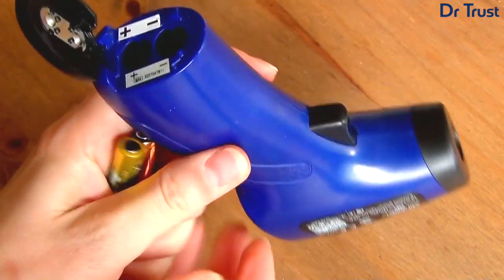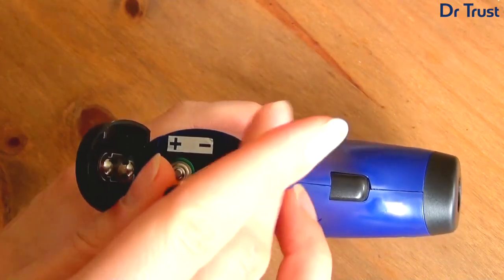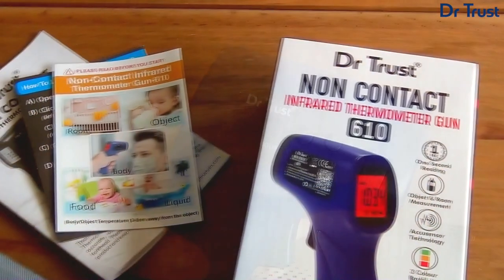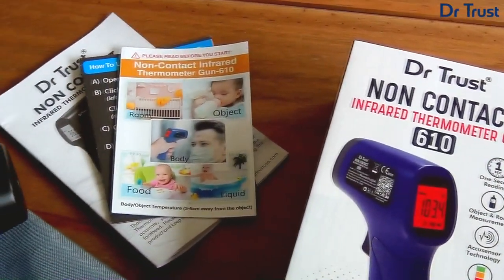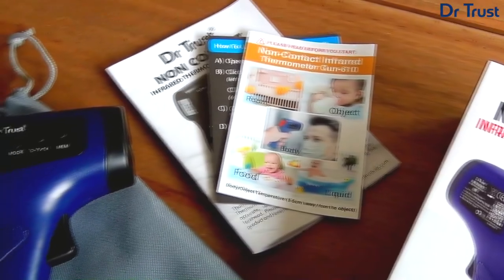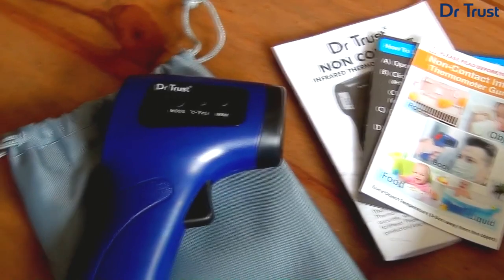This unique device requires just two AAA batteries and measures temperatures in one second with the simple click of a button. Ideal for use at home or while travelling, at medical facilities or even tracking public infections, this quick and accurate thermometer is hygienic, easy to use and reliable.